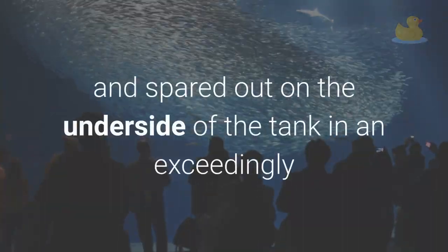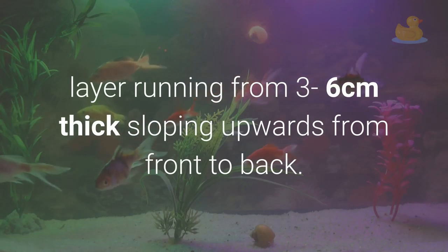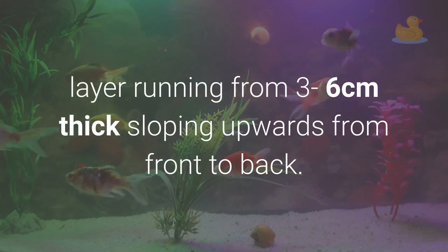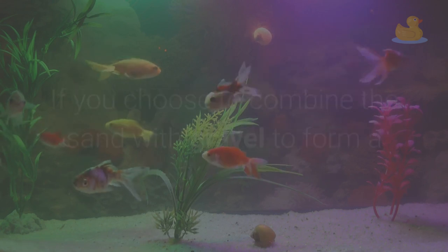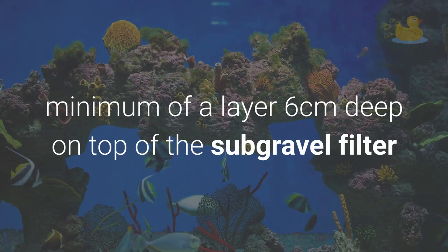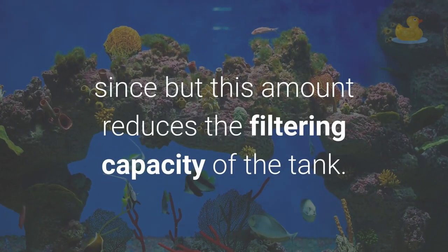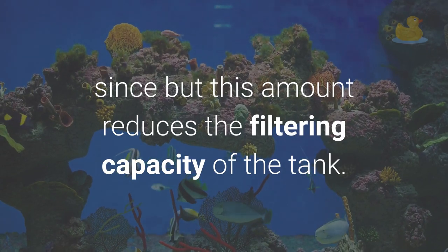Spread it out on the bottom of the tank in a layer running from 3 to 6 cm thick, sloping upwards from front to back. If you choose to combine the sand with gravel, form a minimum layer of 6 cm deep on top of the sub-gravel filter, since less than this amount reduces the filtering capacity of the tank.